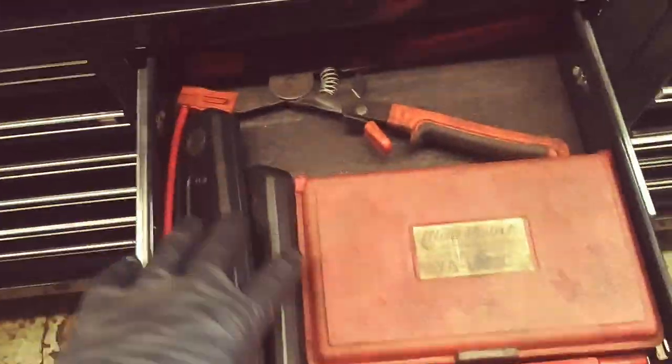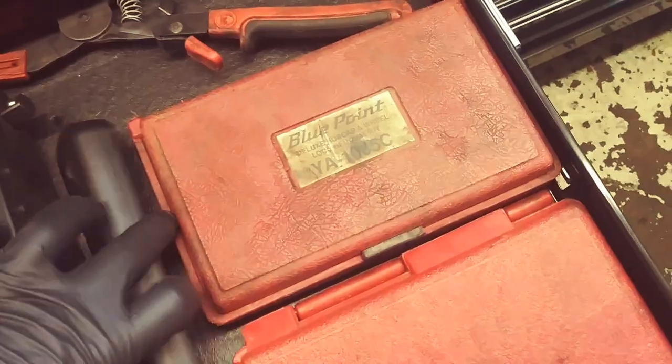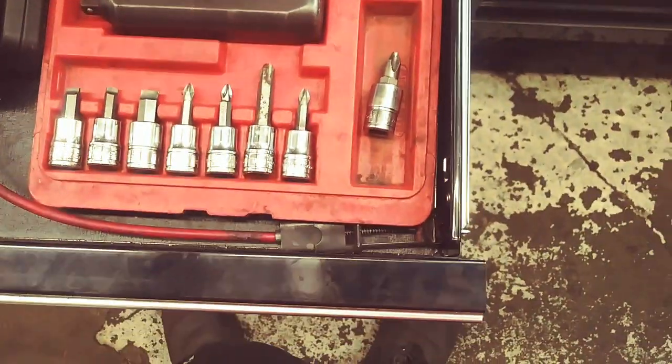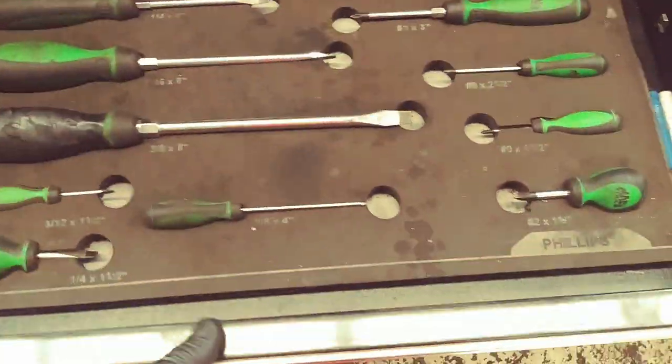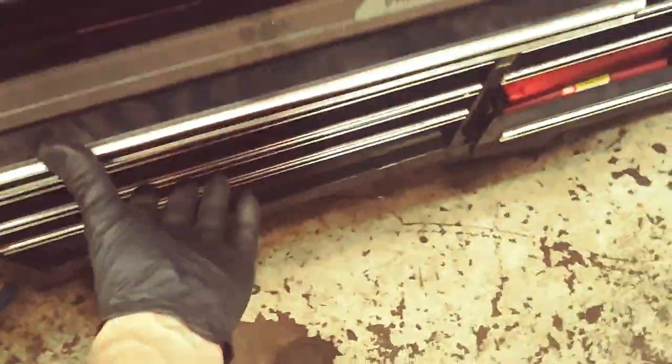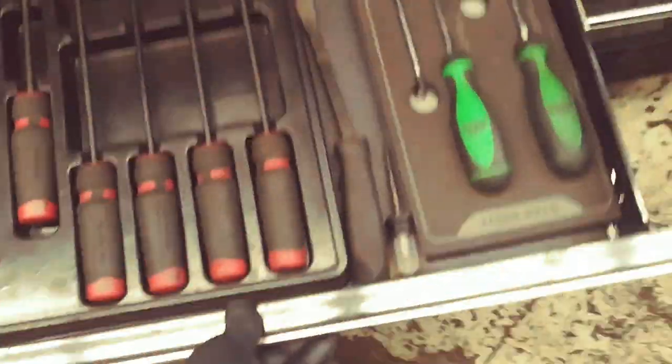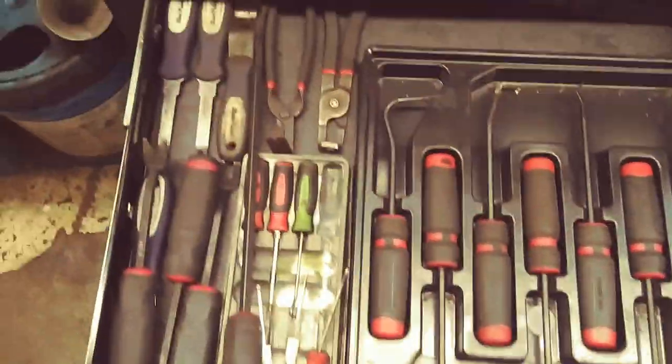And this would be my drawer for weird tools. And my impact driver set. Screwdriver set. Multiple picks. More picks.